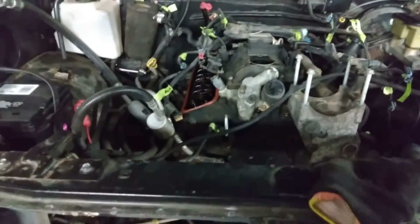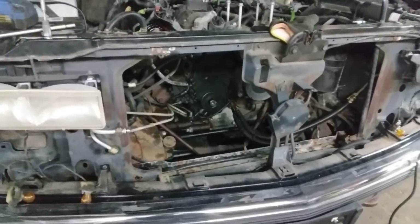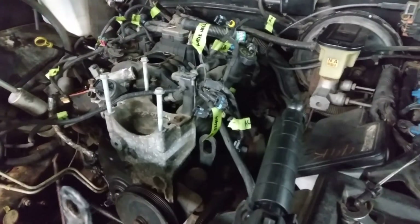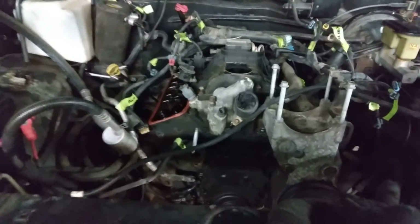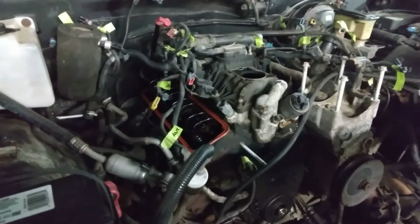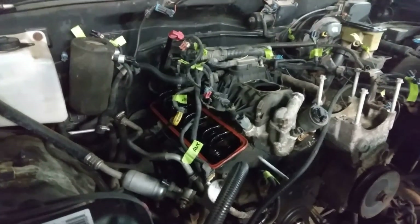I did end up taking the grill out, which means the parking lights had to come out too. Still need to raise it up, get the exhaust taken off, and get the manifolds off. Then we should be able to rock and roll. Get it tore down, cleaned up. A lot of this wiring we're not going to use since we are going carbureted. I just want to label everything so we knew where it went.